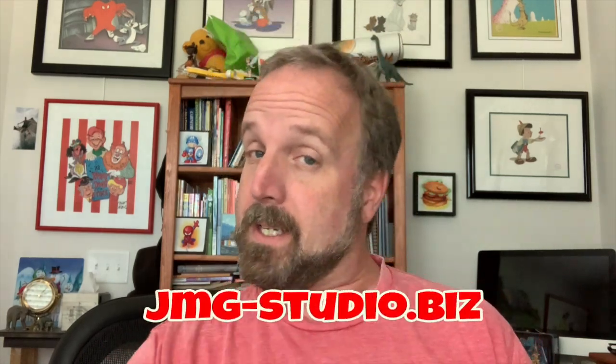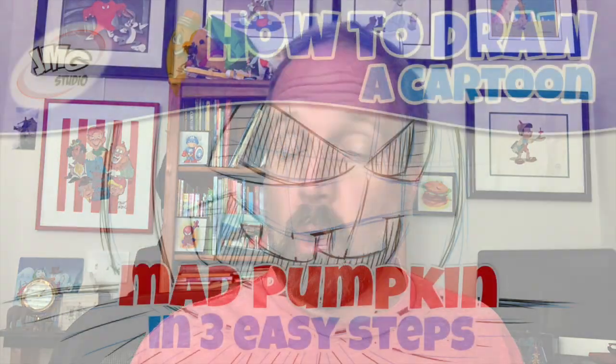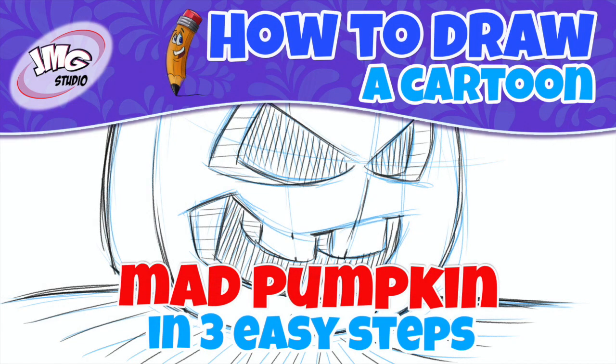Hey, it's Jim Mark, and thanks for checking out this latest drawing video. I'm teaching you how to draw cartoons in three easy steps. Today's lesson is right around the holiday time of fall and Halloween, and I thought of making this little mad-looking pumpkin — this one.